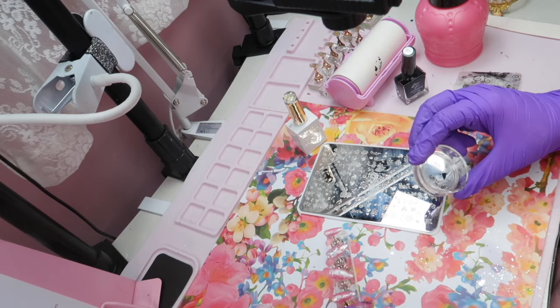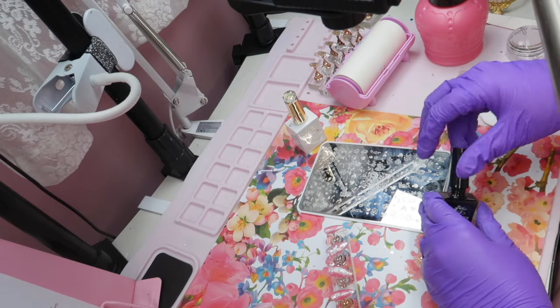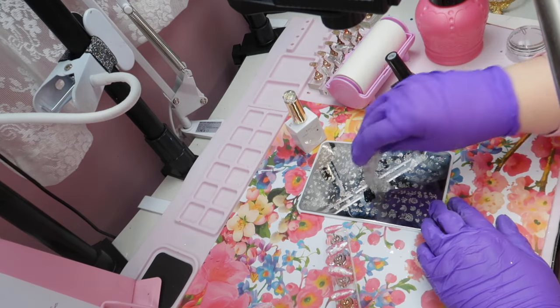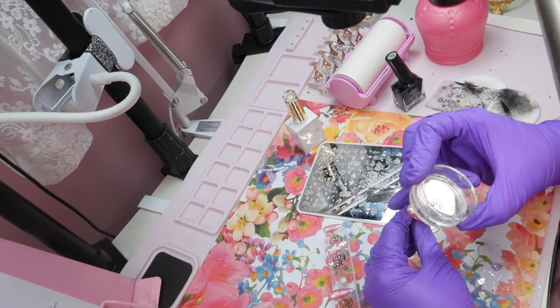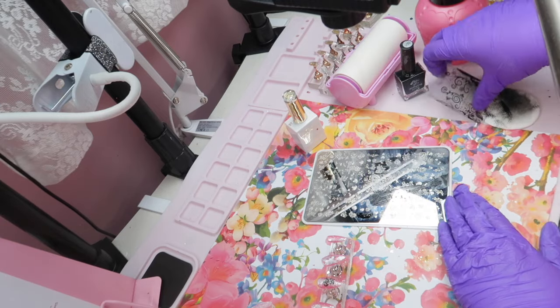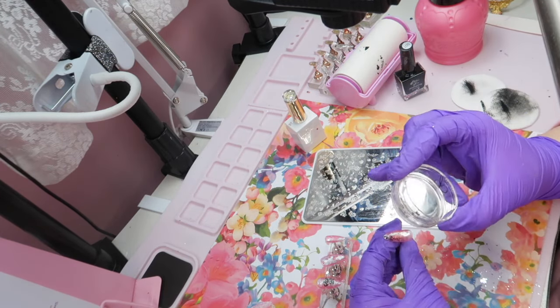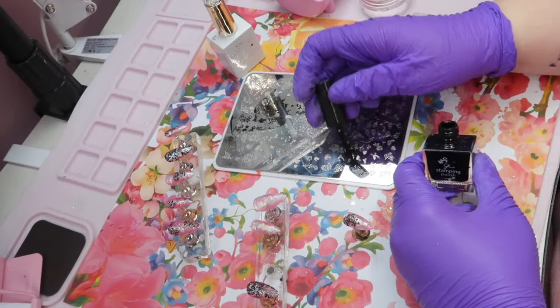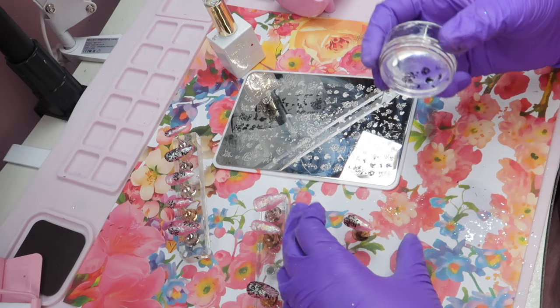I decided to go in with some black stamping on top of these glittery nails because I knew the black was really going to pop on the lighter shade of pink. I'm using a stamping plate — I believe it's actually a floral one but it has lots of really good swirls on it. I wanted some smaller ones I could put off-center on the nails, in the corners, or just randomly throughout. This plate worked really well for it.